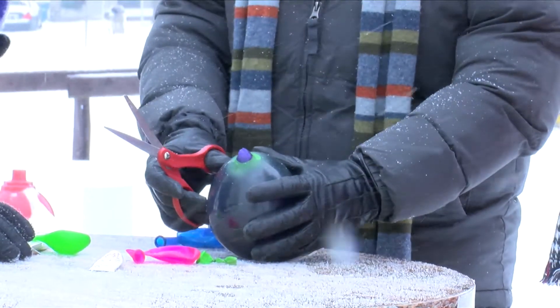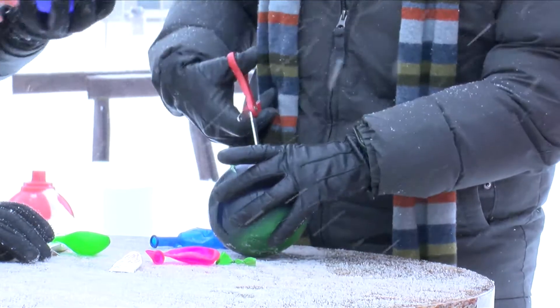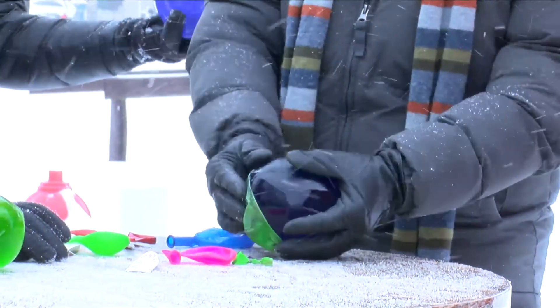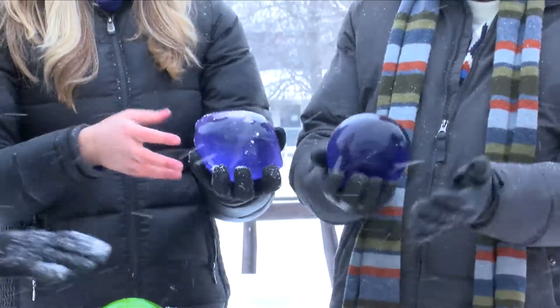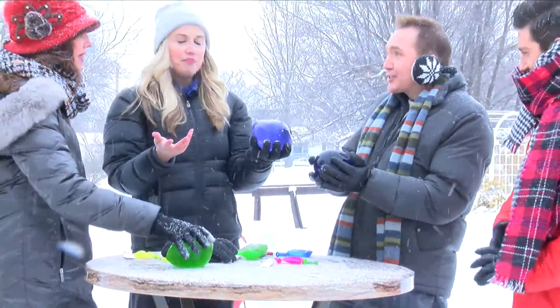I wish I could make it stay all year — isn't that pretty? Like this one, I think we're going to start getting some water coming out. I also read somewhere where you can get the water out from inside of it and then it kind of gives it a real glow. That's awesome. Look how pretty. Do the experiment with the kids — put some on top of the snow and then put some in the snow, and see which one freezes first.